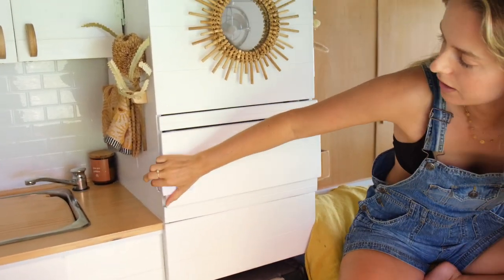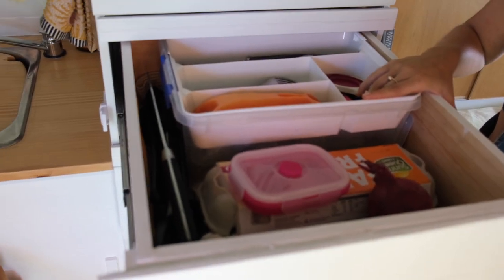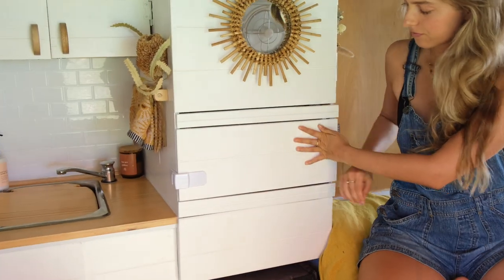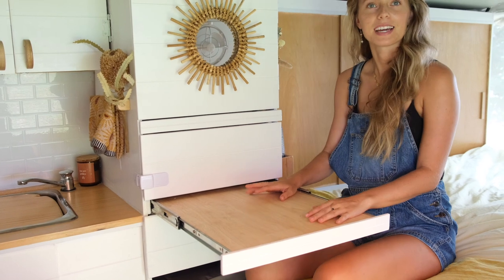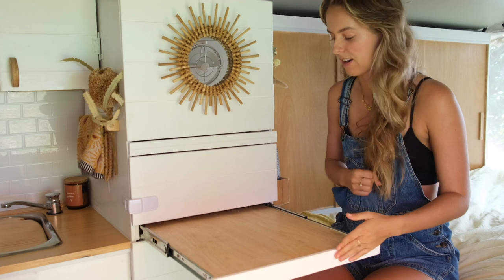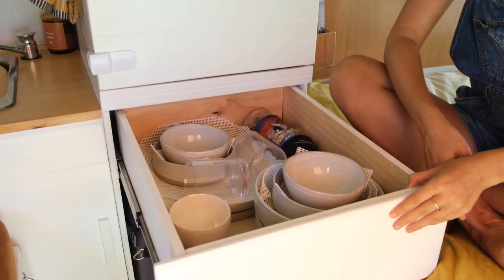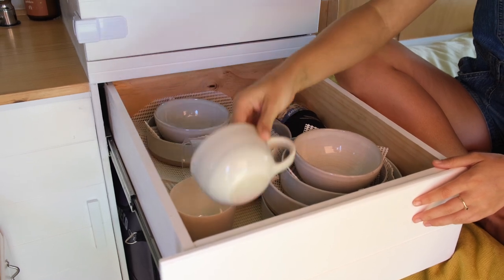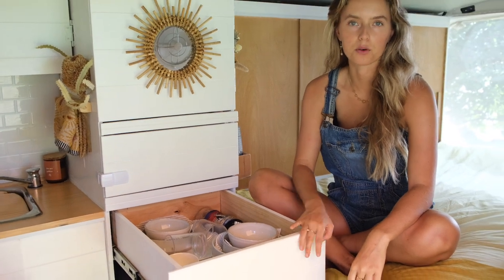This little drawer here has got all our cutlery, big utensils, and extra vegetables that don't need to be in the fridge. There's also a little table which Kai and I like to play games on when the weather's really poor and the mosquitoes are bad. Then there's this little unit which has got all our plates, bowls, and cups — they all fit in there on some matting so when we drive they don't rub around and crack or make too much noise.